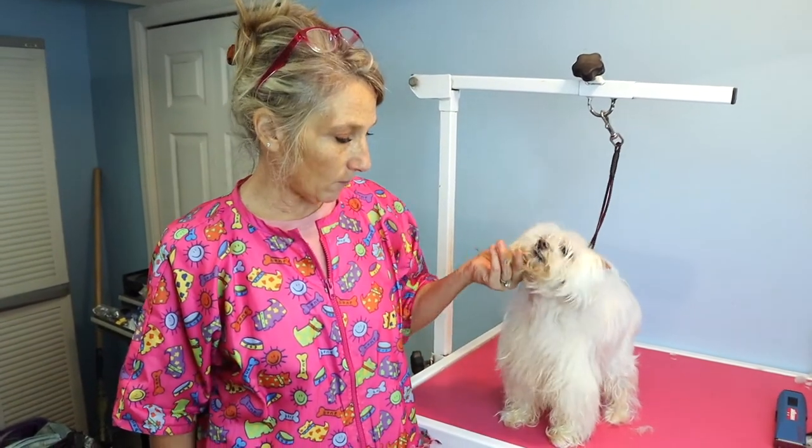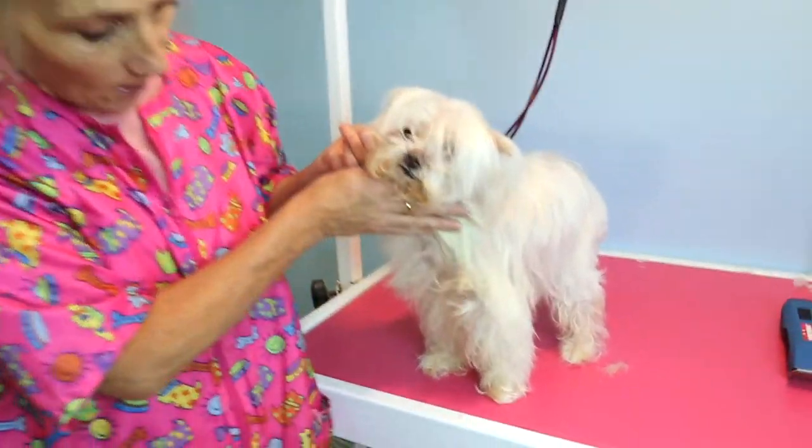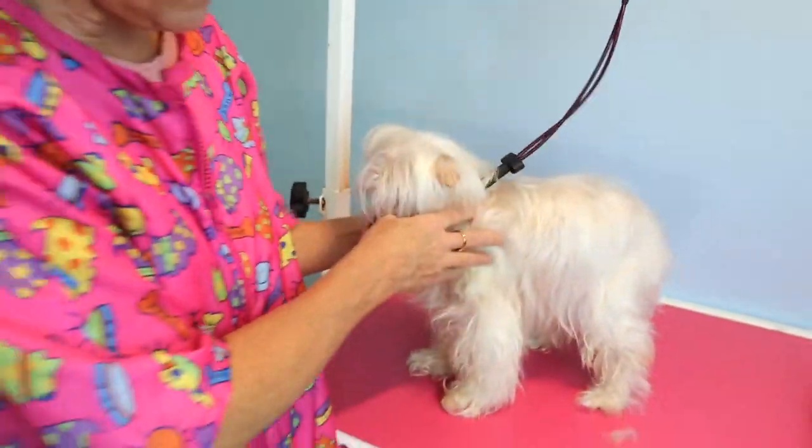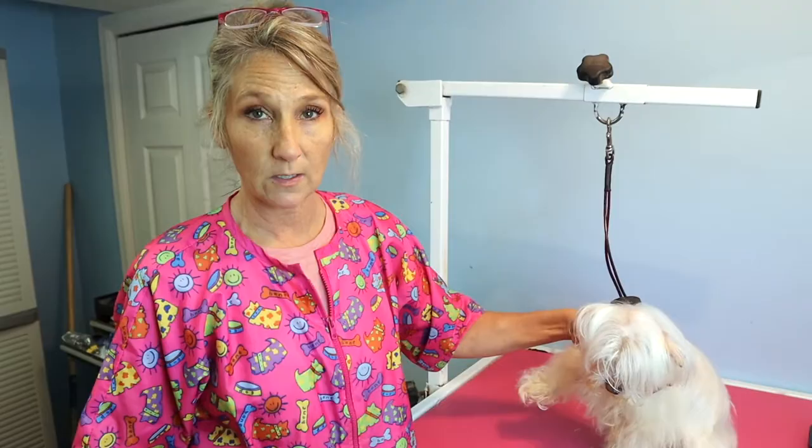Hello fur friends, welcome back to our channel. Today I'm going to show you how to brush a dog that's got very thin hair and is matted, so that you don't irritate the skin — because this type of dog, being white-skinned, you can irritate it very easily.